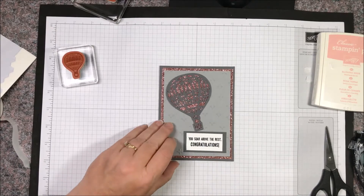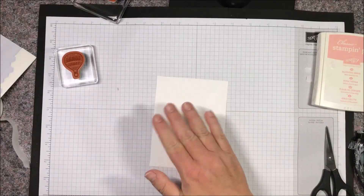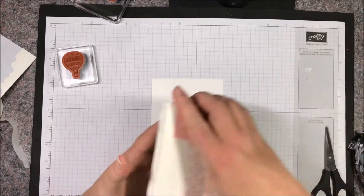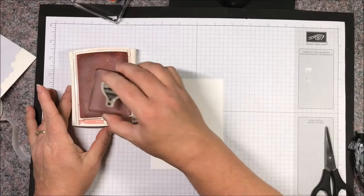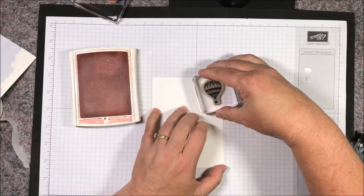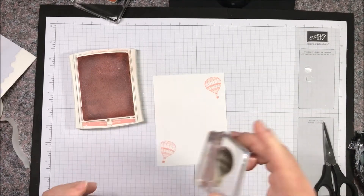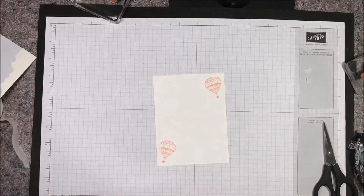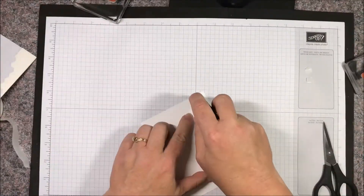Then we have our interior layer. For the interior I was going to write a personalized note, but I'm just going to put a little decorative something in the corner. I'm going to use blushing bride ink since I had blushing bride glimmer paper, and then I'm just going to stamp some balloons — just so it matches the exterior of our card. Then we can adhere this to the inside.